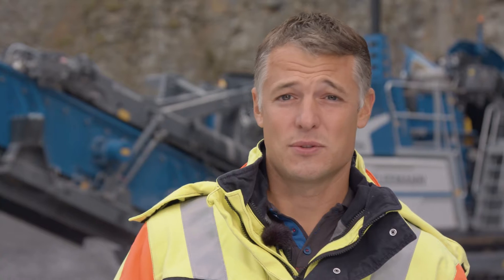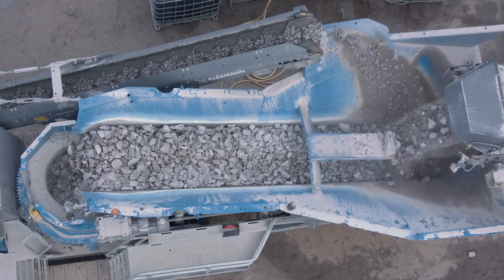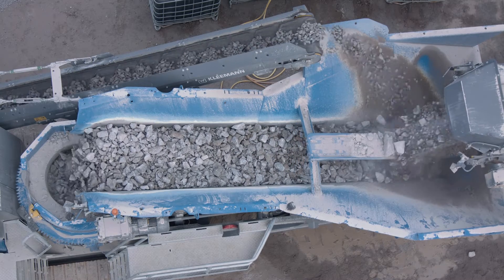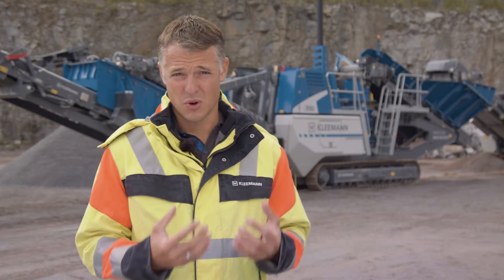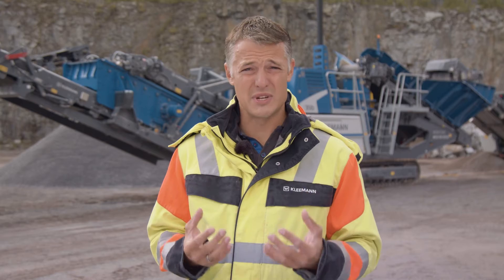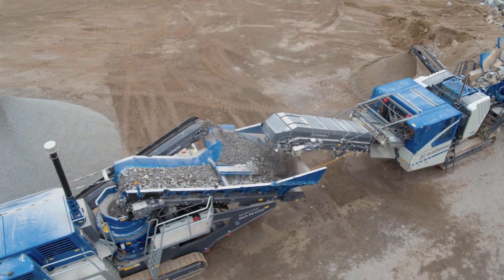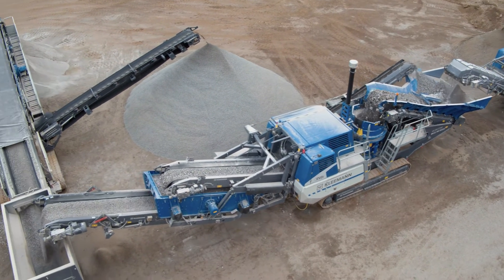The next highlight is our proven continuous feed system CFS, which ensures continuous crusher utilization by optimal feeding, up to 10% more daily output and better product quality. This is included as standard in the MCO-90 EVO2. The MCO-90 EVO2 works in conjunction with our jaw crusher MC-110 EVO2 in most applications. The line coupling option allows the two machines to be coupled, optimizing the crushing process automatically so that material is always conveyed with maximum efficiency through the machines.